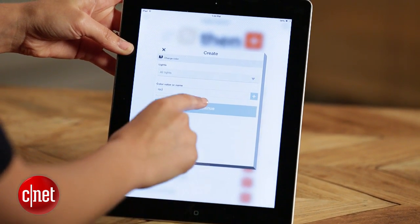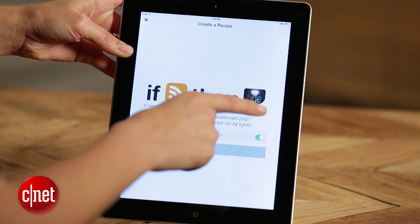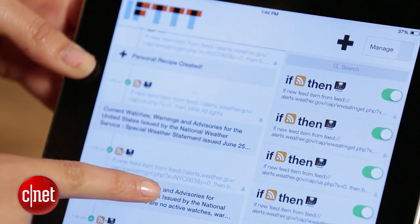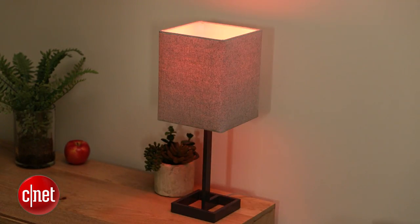And that's really it. You've selected your RSS feed for your area, you've selected your Philips Hue lights, and told them what you want them to do in the event of an alert. Just hit finish and you've created your recipe. So now every time there's an alert in Niagara, New York, my light will turn red. While there are a lot of novel ways to use IFTTT, this is one practical way. I'm Megan Willerton for CNET.